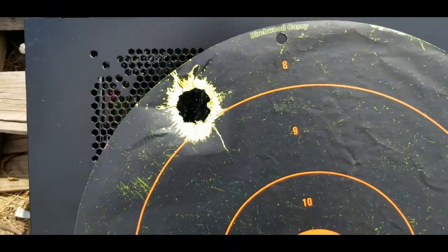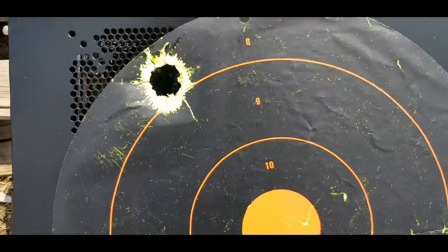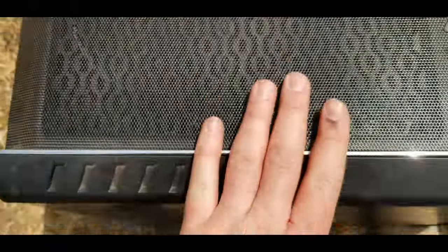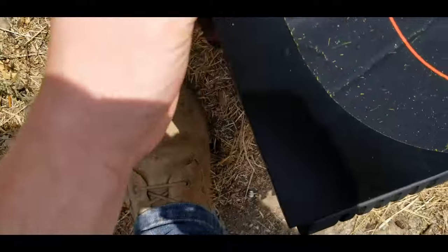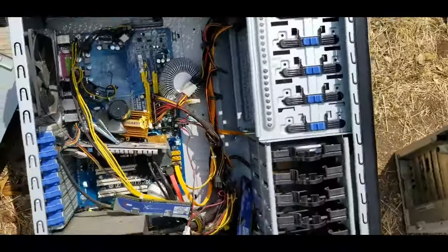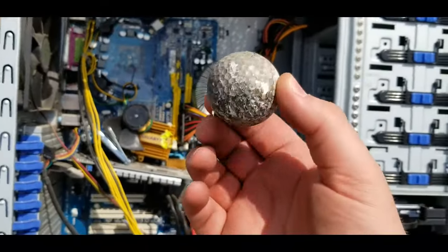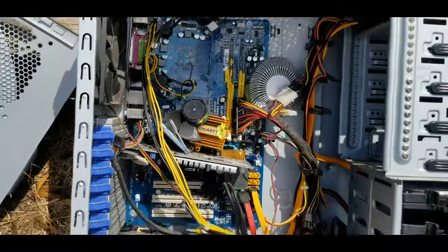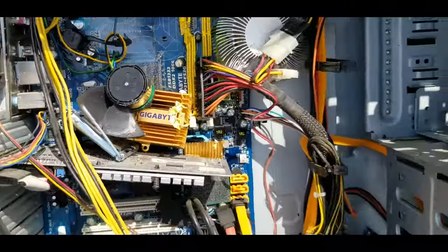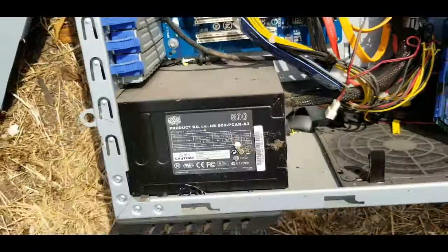Holy crap. Well, it's not terribly inaccurate. Good lord. There's a golf ball — I burned the ass into it. But yeah, that tore everything in here all to hell.